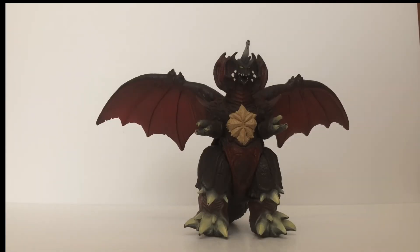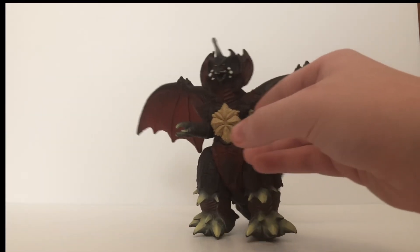So overall, this Destroyah figure, while it has its ups, mainly has quite a few downs. The articulation is basic, the sizing is terrible, and the detail is awesome. One good thing, two mediocre to bad things — which in my opinion is not a good figure.